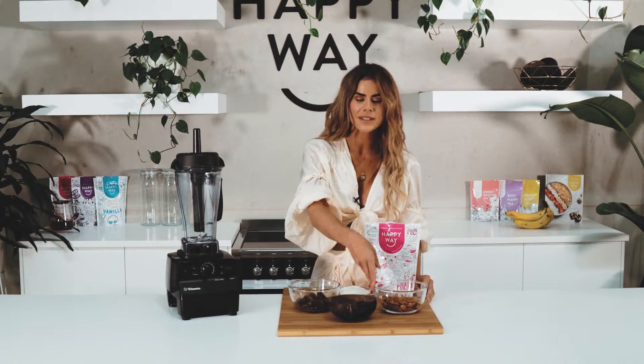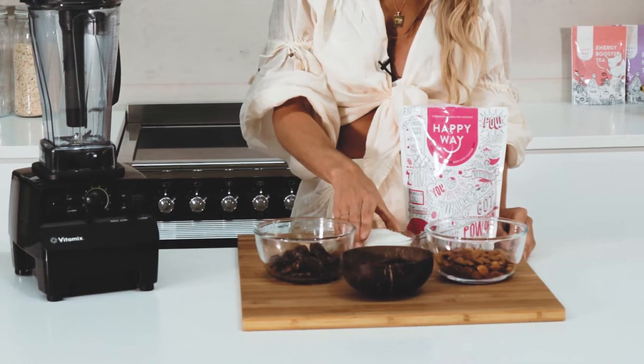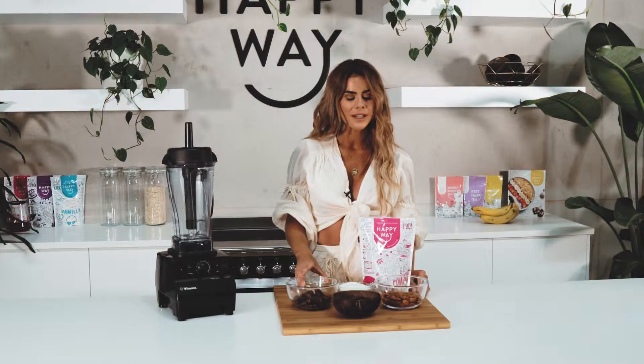All you're gonna need is one cup of almonds, one cup of goji berries, one cup of dates, one cup of desiccated coconut, two tablespoons of coconut oil melted, and one scoop of berry Happy Whey protein powder.